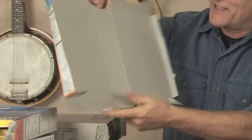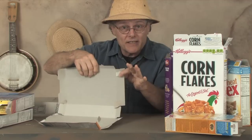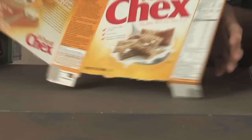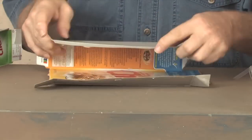On the bottom, tear off one of the tabs here — one of the long tabs. You'll use that later. Then turn your cardboard inside out like this.